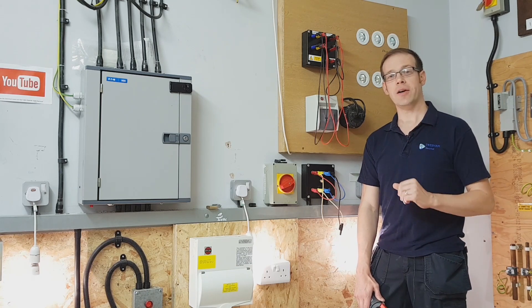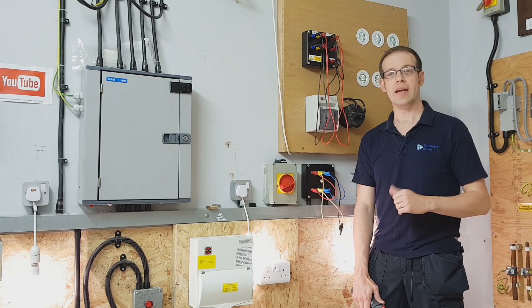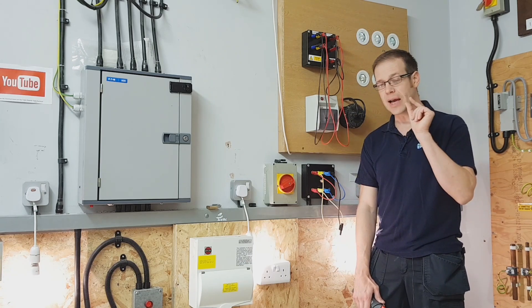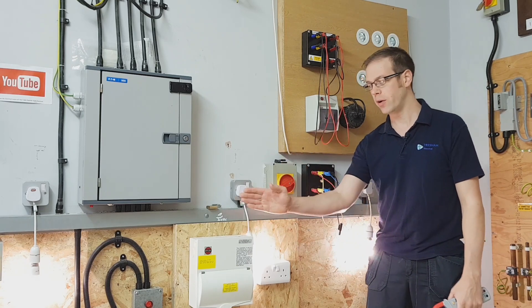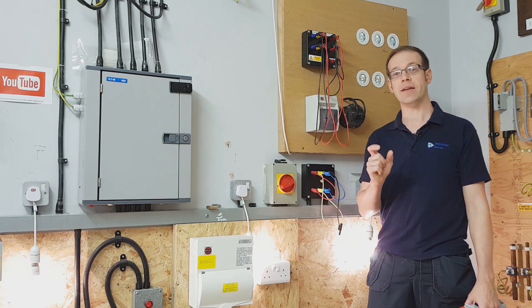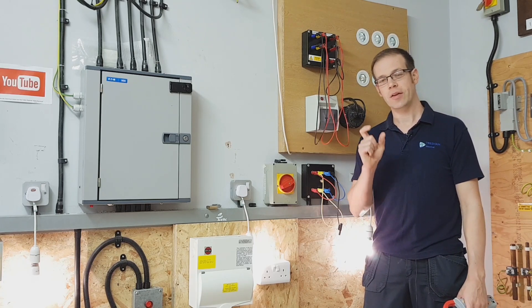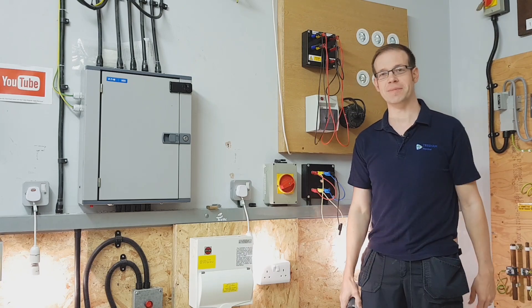In future videos we're going to see exactly why these three loads stay on even without a neutral, and we're also going to look at what happens when we don't have loads that all have the same power rating connected and how that affects our neutral performance. So there's lots of interesting stuff to come on this, so stay tuned for more. Thank you very much for watching.